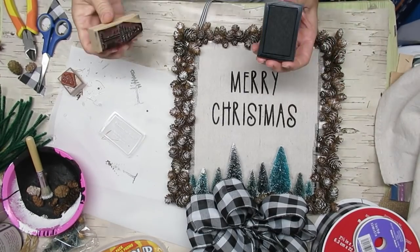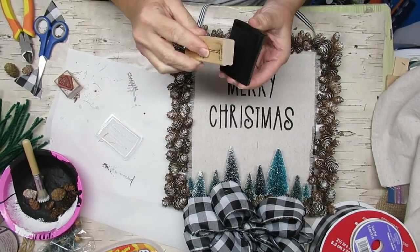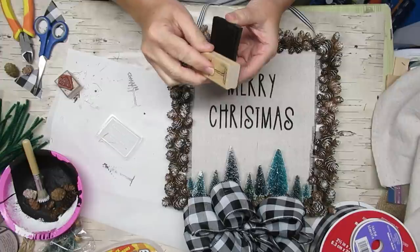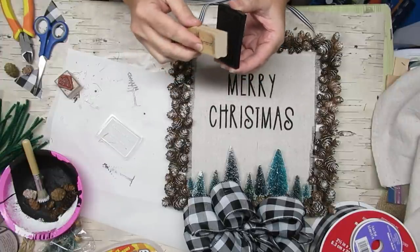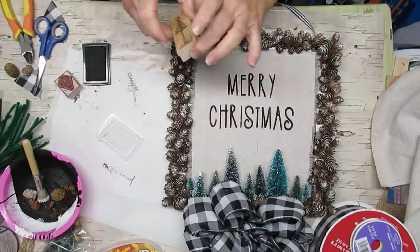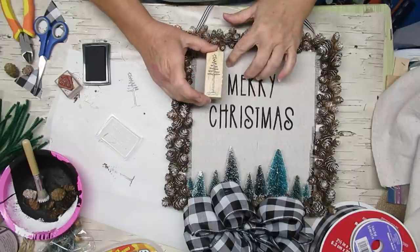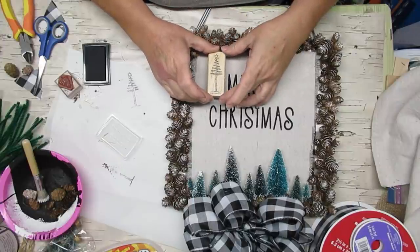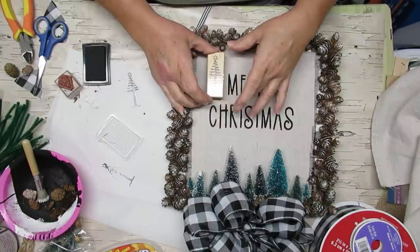I also gave the pine cones a little kiss of snow just using my stencil brush and some white chalk paint. Now I'm inking up a rubber stamp from my scrapbooking days and I'm going to place that on one side of the 'Merry,' and then I have a little stamp with two little trees that I'm going to add to the other side. And then this wreath or sign is ready to hang on my front door.